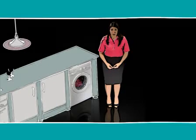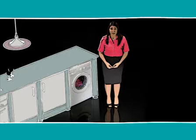If you're having problems with your washing machine, it's always best to check a few simple things first before you call someone out. You may find there's a simple fix.